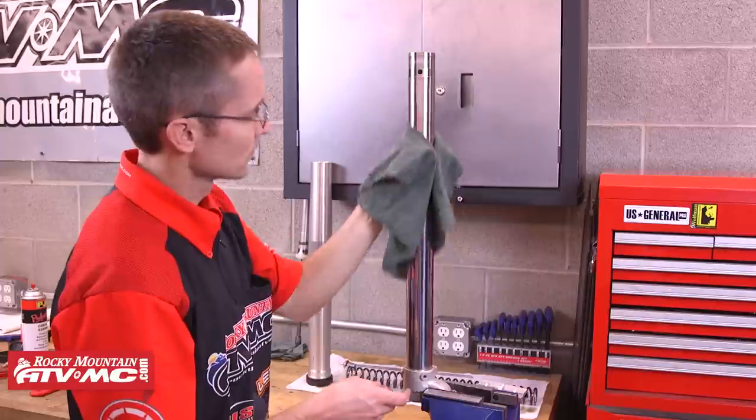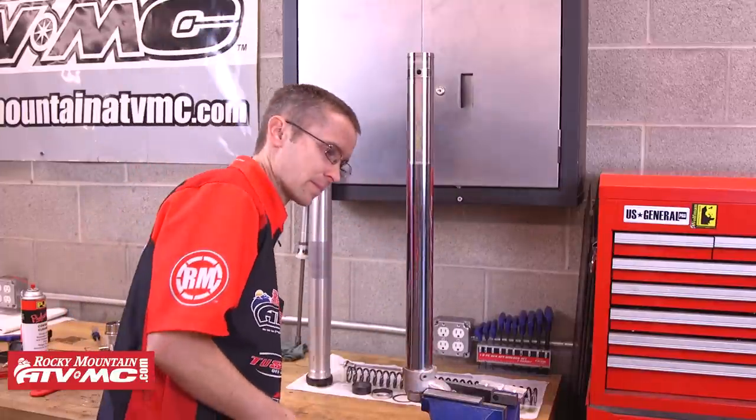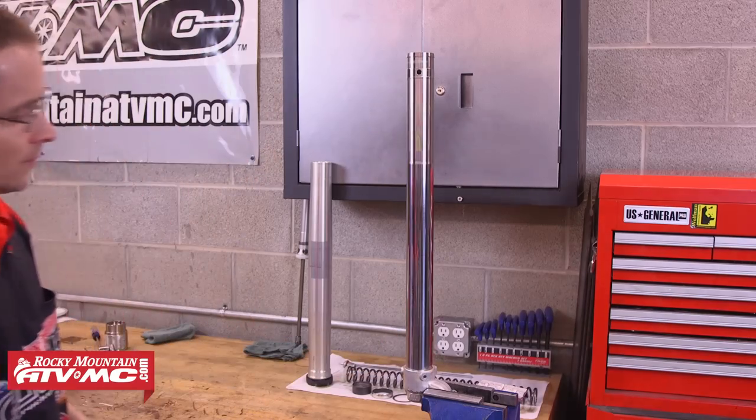You also want to inspect the fork leg for any dents, dings, or scratches that could damage your new seals or bushings. After that we're ready for reassembly.